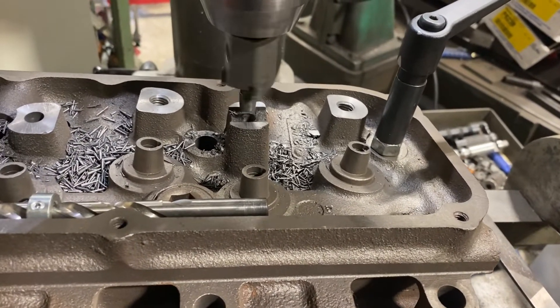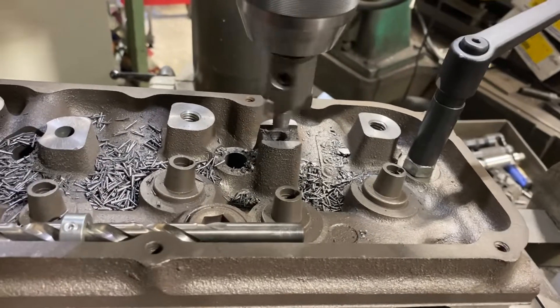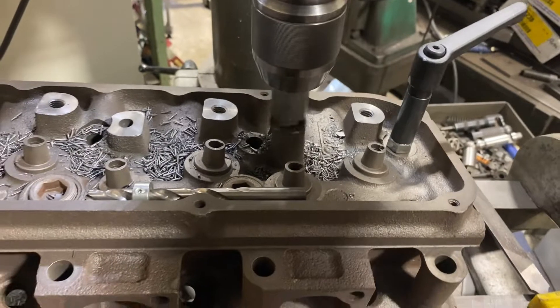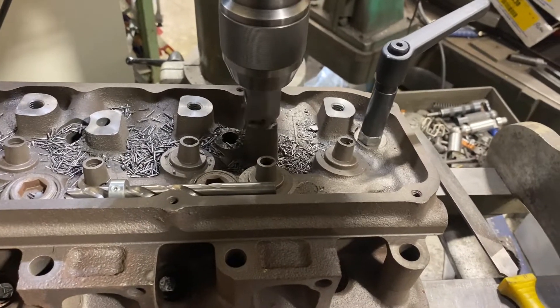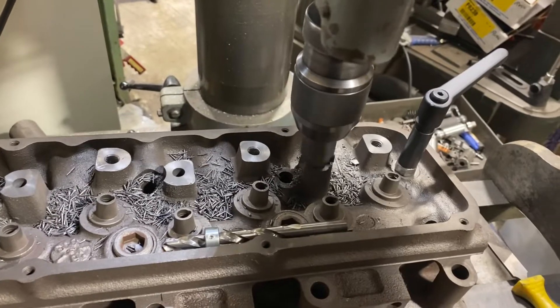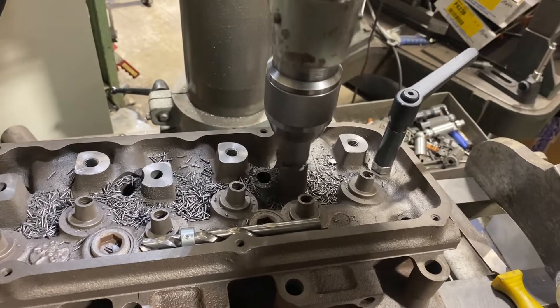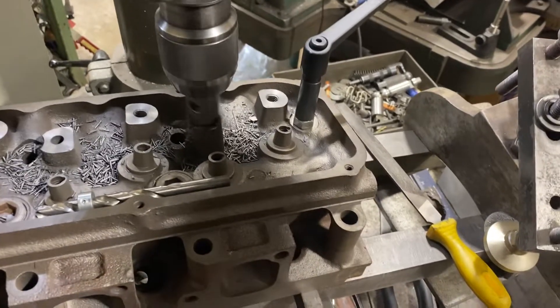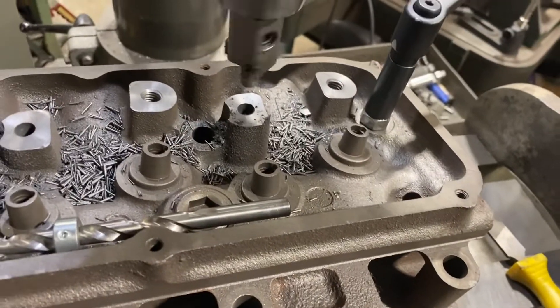You gotta rip that little rail off — that's about an eighth of an inch — and then go quite a bit more. I've got my depth set on the machine, it's a TCM 25, and I'm just using a carbide spot facer. There, I've ripped through the rail, now it's flat.